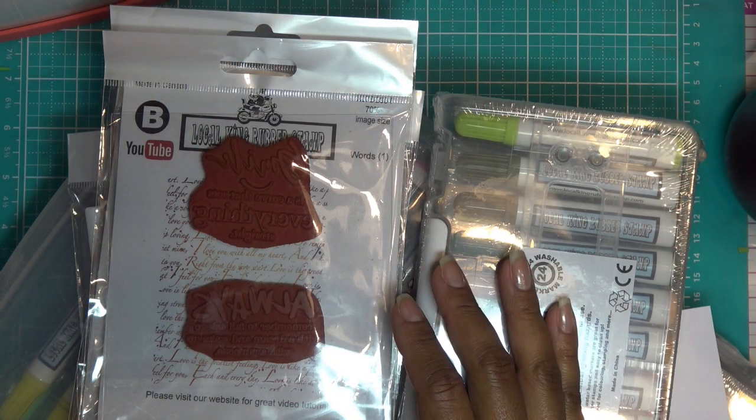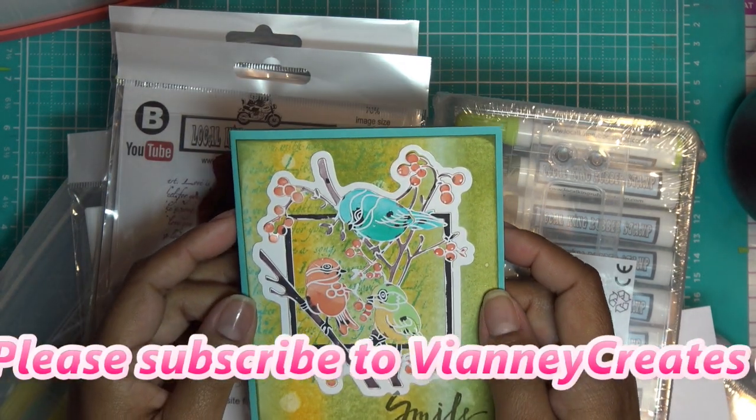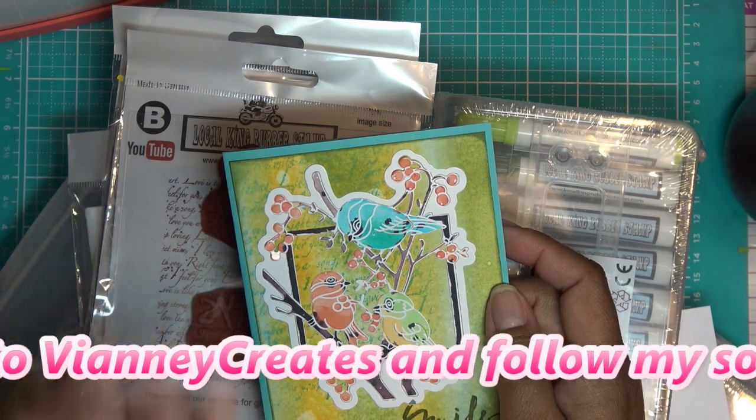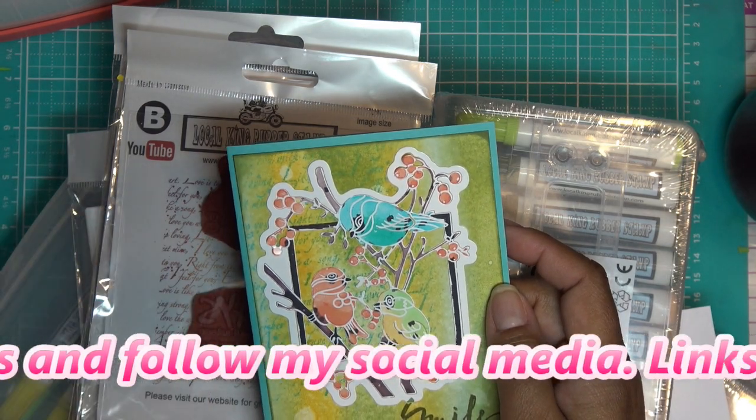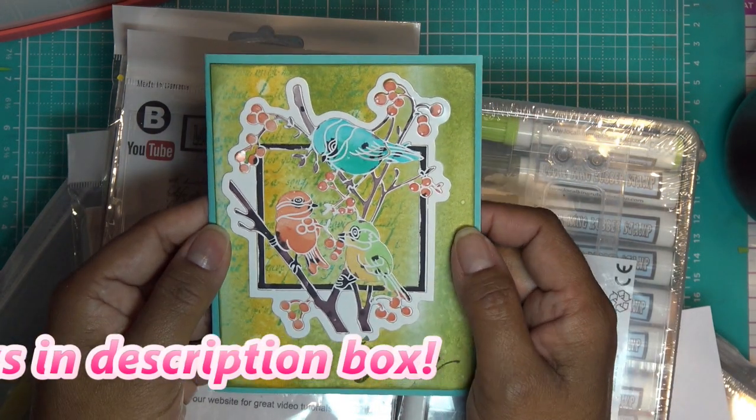Hi guys, today I'm going to share with you some items from Local King rubber stamp that I picked up myself. I'm going to use probably the magic mushrooms, which were sent to me by Local King free of charge for my review, but the review is really of these other items that I had picked up.